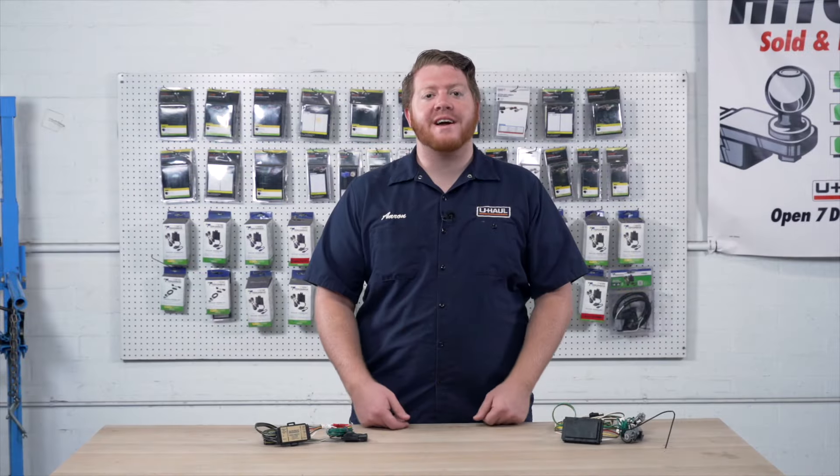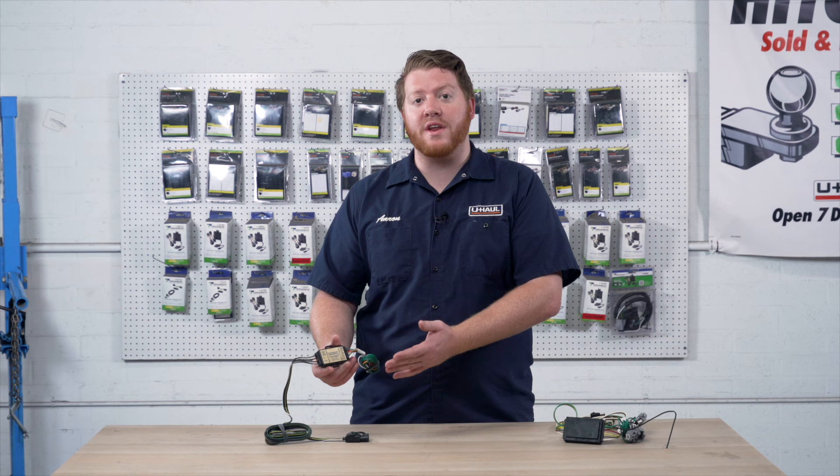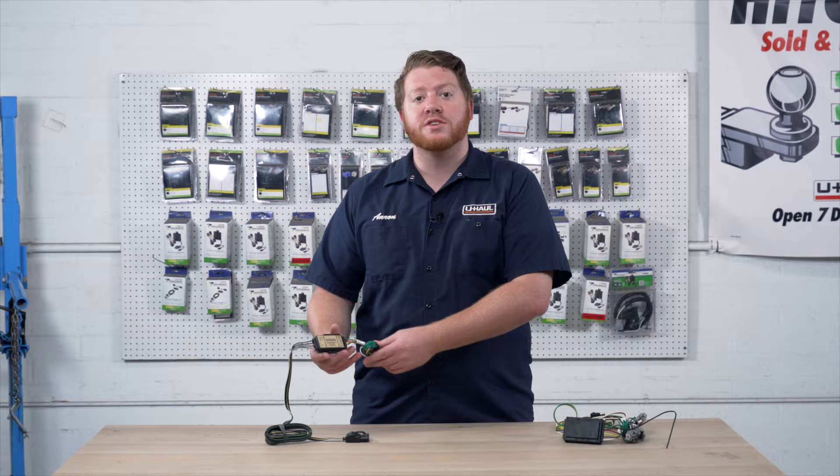Hey, what's up you guys, I'm Aaron with U-Haul. On a lot of trailer wiring installations, you'll notice that in your kit connected to your trailer wiring is a converter box, also known as a module box. A lot of people have questions on what these are and what they do, so let's go ahead and dive in and show you what a converter box is.